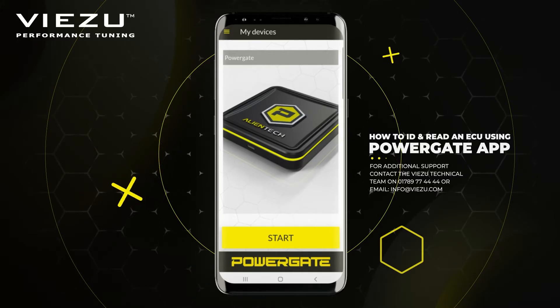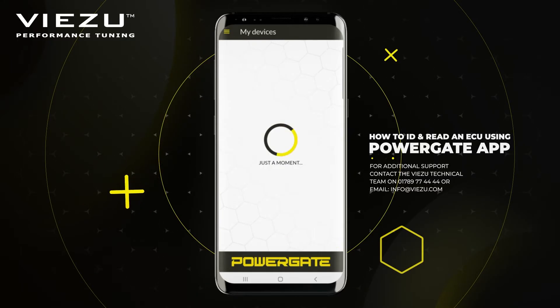Once registered, the device displayed at the top of the app should match the serial number on the back of your PowerGate device.